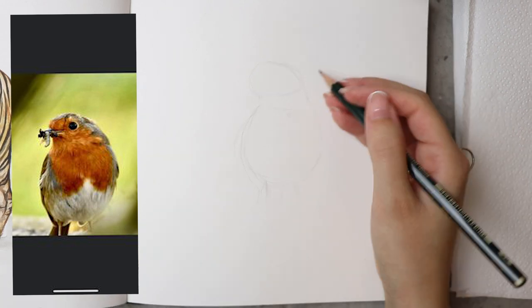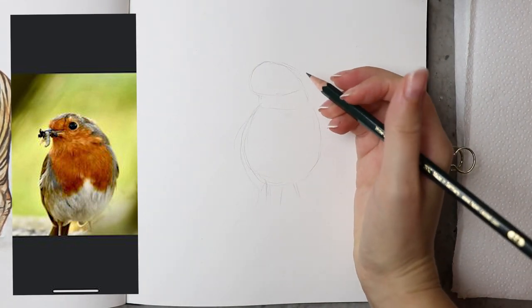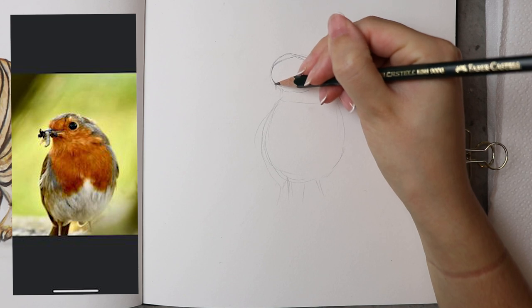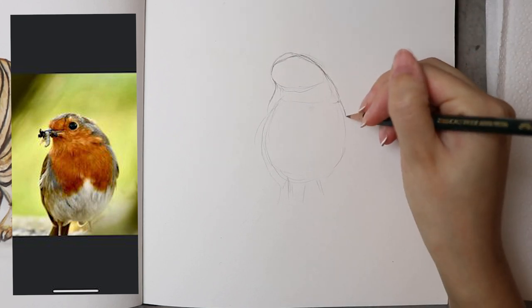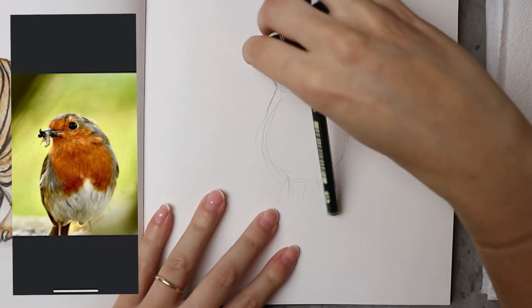Firstly I begin by identifying the shapes in the picture. There's an oval shape for the head, a long rectangular shape for the neck, and then almost a circular shape for the body. Then obviously the legs — really long thin rectangles — but the picture I was using didn't actually have the feet and the legs, so I had to improvise a bit later on.